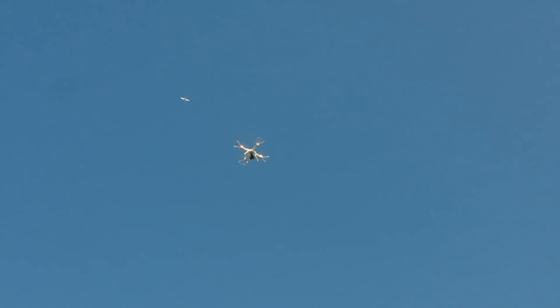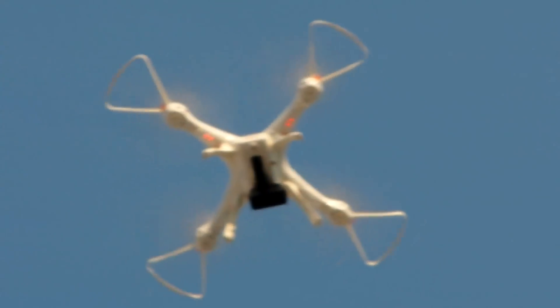Let me bring this part down. Okay, let me show — this is about 50 meters altitude.